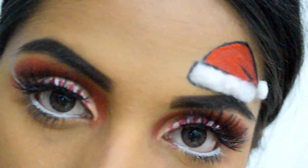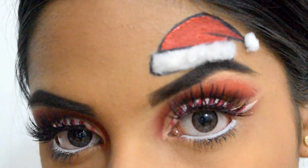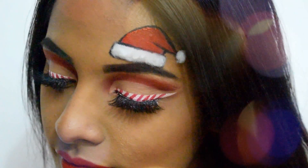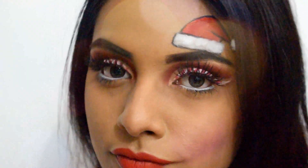And finally we have completed the whole Christmas special candy cane eyes and red lips look! I hope you like my videos — if so, please give it a thumbs up and subscribe to my channel. I wish you all a very Merry Christmas!